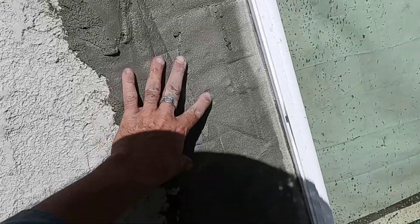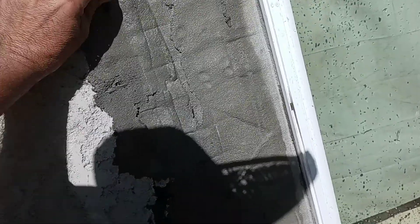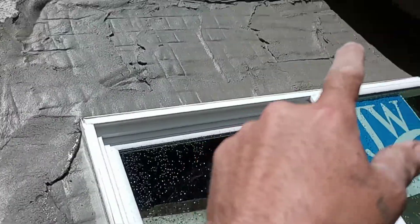Wait it first — siempre mójenla. The stretch always. Always wait it. La primer mano, siempre mójenla antes de echarle la segunda mano. Always wet it.